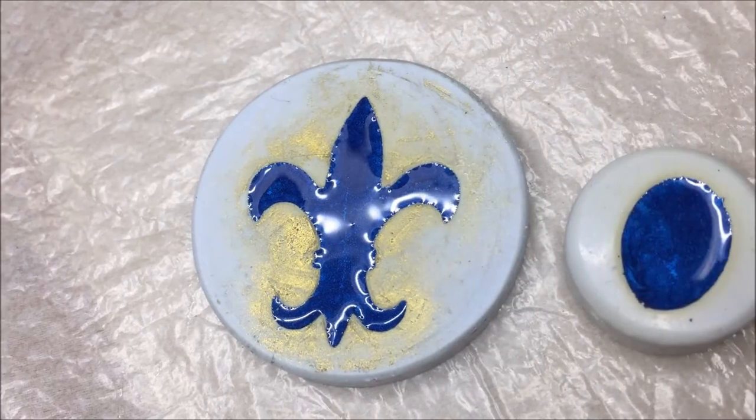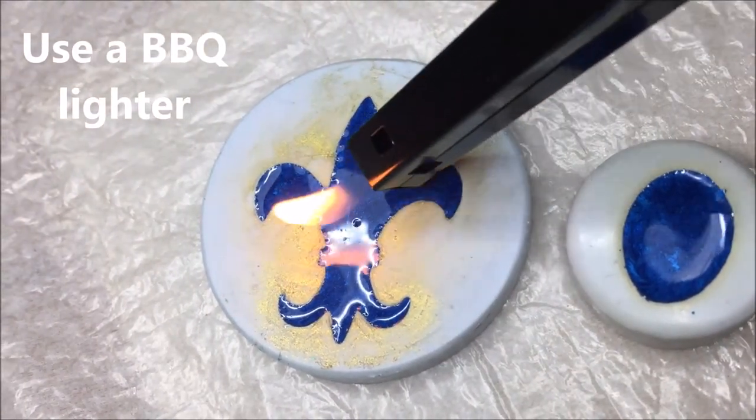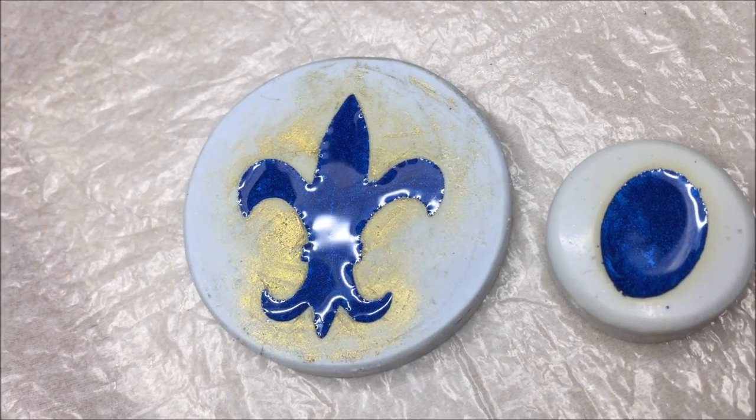The next trick is the one I like to use the most. Briefly pass a flame across the project and any surface bubbles will pop instantly. Remember that the resin is a chemical, so don't leave the flame in contact with the resin.